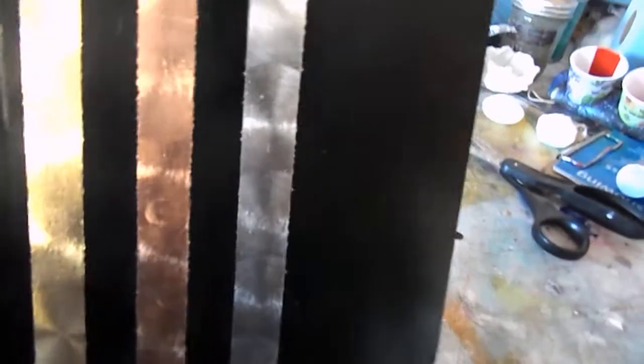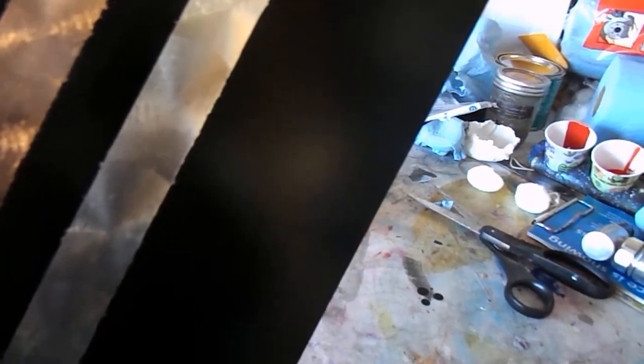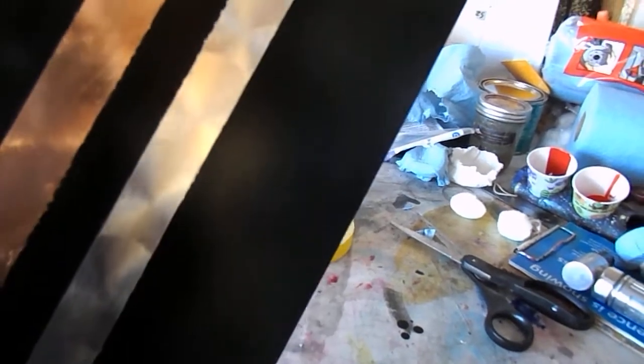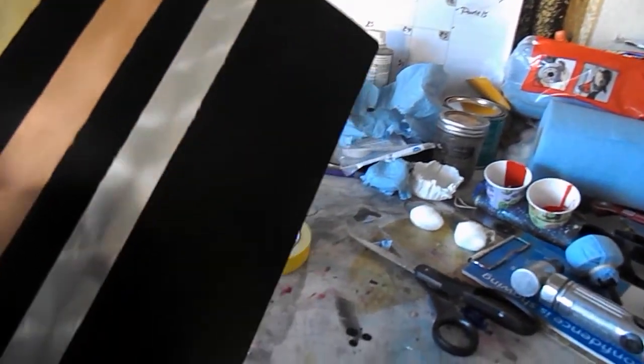I wish I had a piece of leaf to show you guys exactly how it works, but I'm going to move the camera over here so you guys can see this panel up close to see exactly how clean these spins are. My lighting is horrible in here — I apologize for that. See how sharp the edge is on that silver leaf — that's actually aluminum leaf. This gives you a real fine spin.